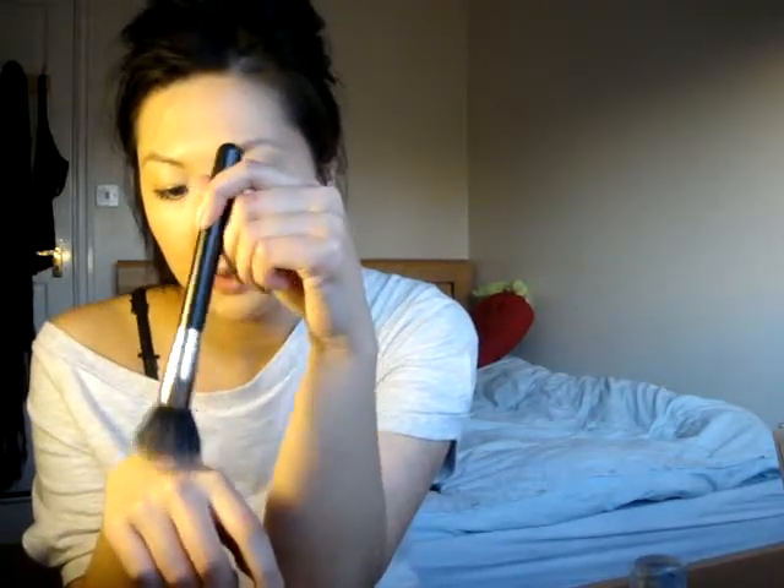This is the stippling brush. It's a really, really good investment. I would highly recommend this for people who use foundation. Not only can you use it for foundation, but you can use it for mineral powder, or you can use it to contour your face, or you can use it as a blush airbrush. What I really like about this is the fact that it's got really, really soft hairs, and it gives you that airbrush effect look.